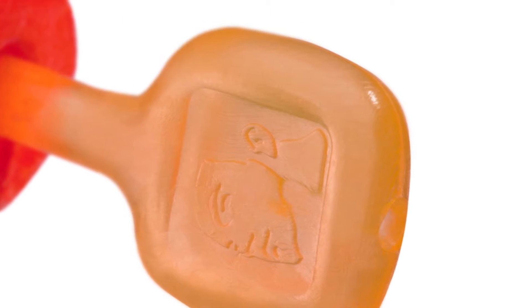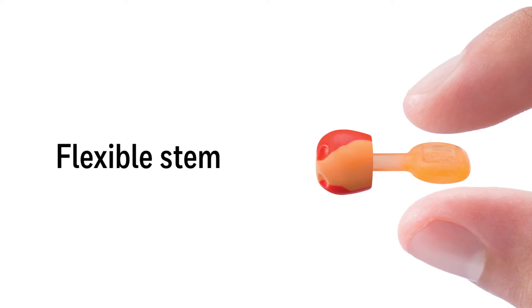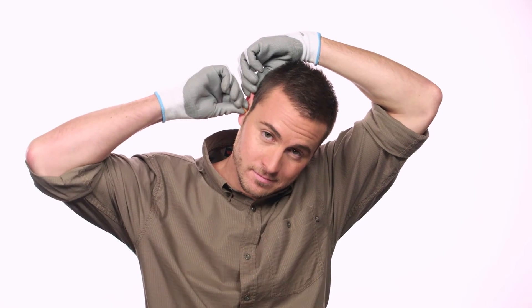The flexible stem fits easily between your finger and thumb, even while wearing gloves, and helps comfortably push the foam into your ear. Developed using the Howard Leight Vera Pro earplug fit test system for a reliable fit every time.